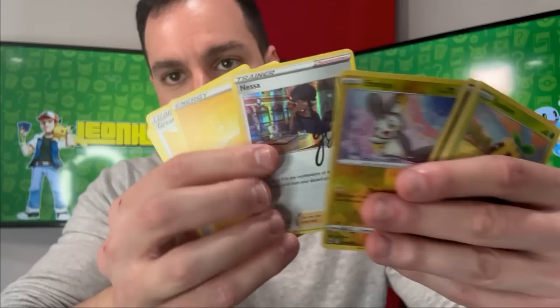Let's see if we can keep the good times going — oops, I went straight for this one. We have a Nessa — it's an autograph card. I like that signature better than the Hop signature. Don't forget guys: two Elite Trainer Boxes going to two of y'all at home, subscribe to the channel, leave a like on this video.